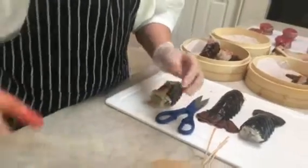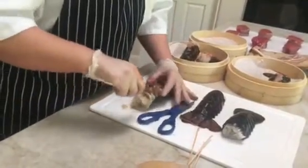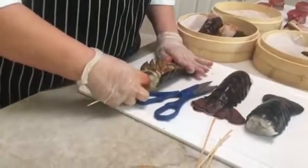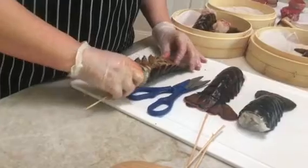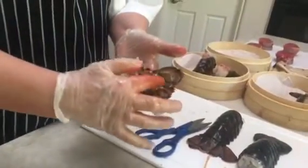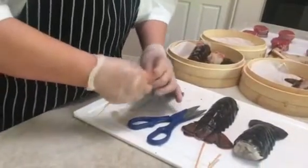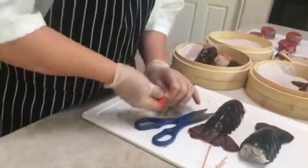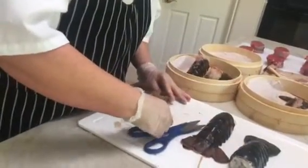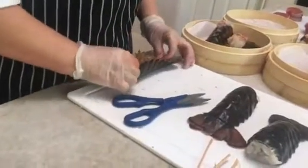Now I'm going to take one of these skewers — this is to keep the lobster from curling while it's cooking, because you want it to lay nice and flat for presentation on your plate. I'm just going to push it through to the top, pull it out a little bit, break it off, and put it back in all the way to the back.